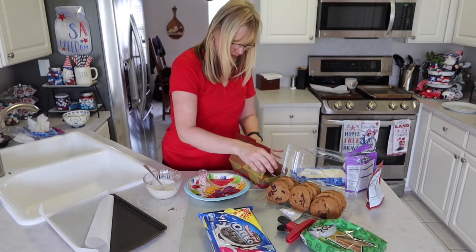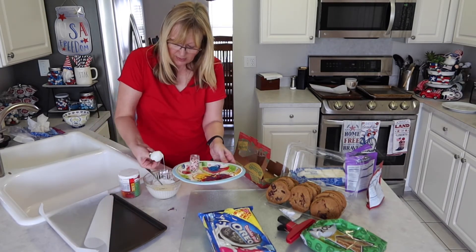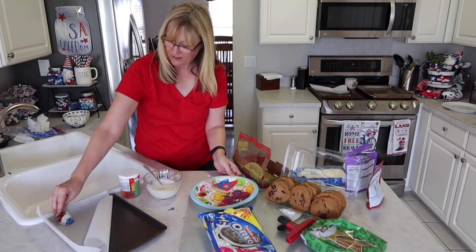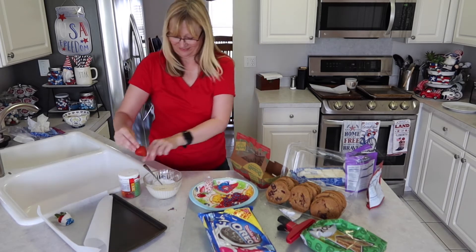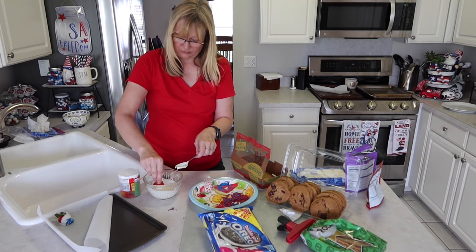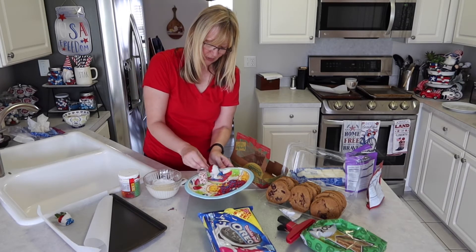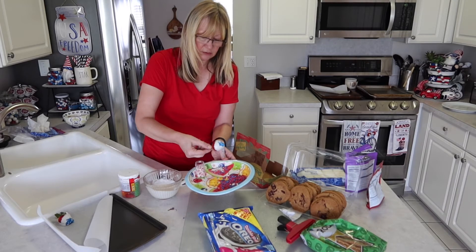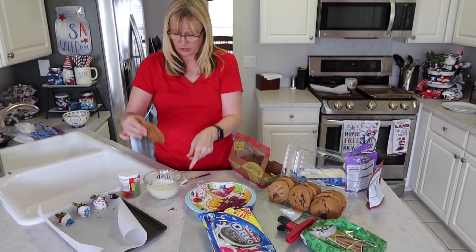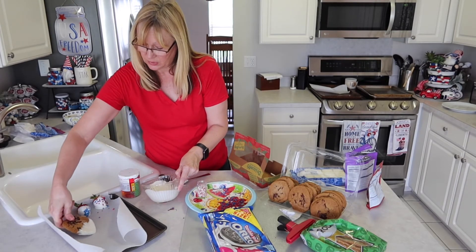So now we'll start working with our white chocolate with the strawberries. We'll get the blue sprinkles out and make red, white, and blue strawberries. Now we'll make some white chocolate covered chocolate chip cookies and put those on the pan.